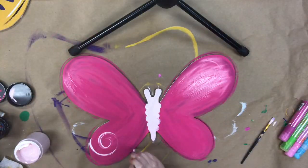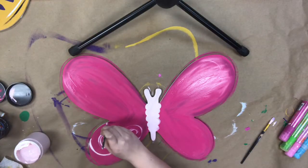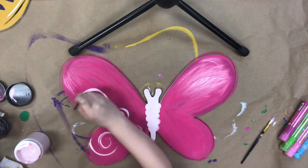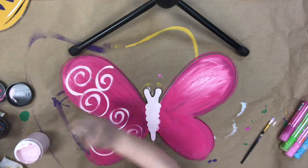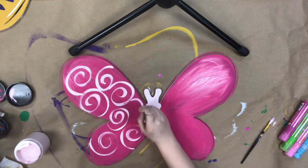I've gone in with some hot pink paint and some light pink paint and just given this butterfly a base coat. Next, I'm going to go back in with the light pink paint and a small detailed brush and start adding some swirls.